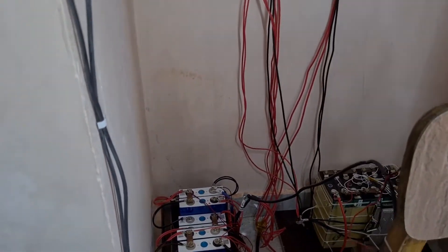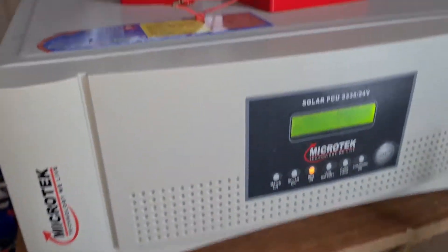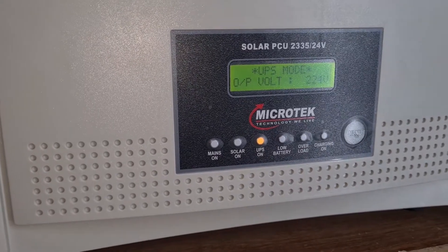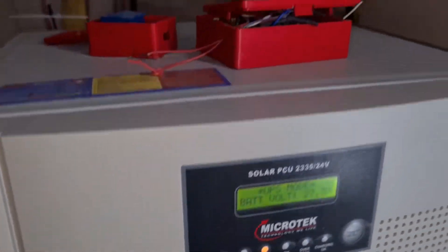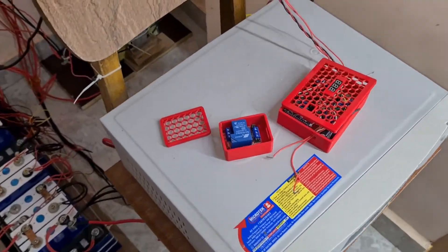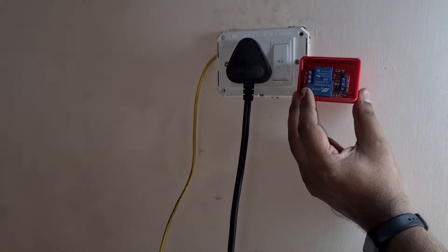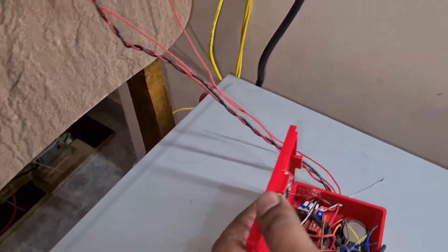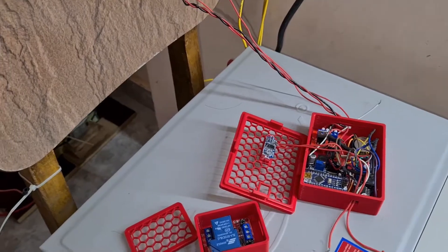Both battery packs are connected in parallel and get connected to my Microtech msun 2335 inverter. I'm using this as a dedicated inverter and not using the built-in PWM controller, but I bought it because it was cheap and has a grid charging off option. I've also built a relay that I'm going to fix to the input of the inverter.